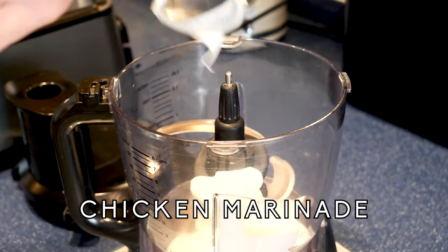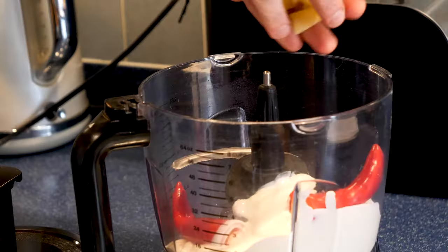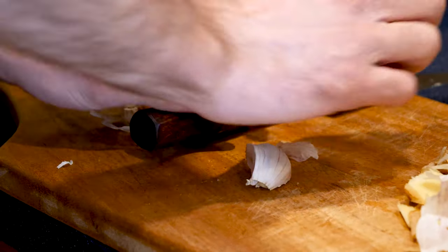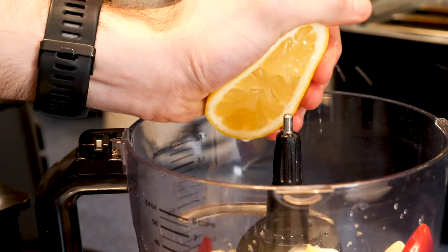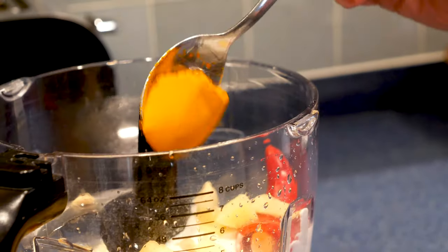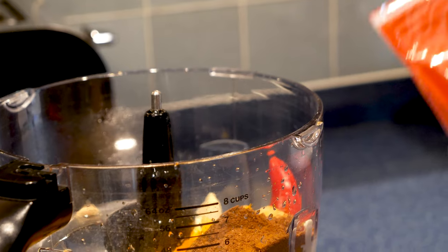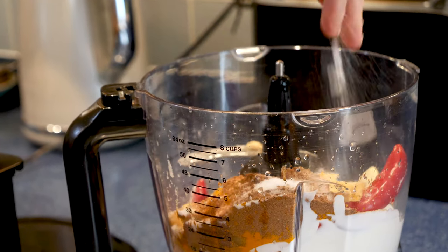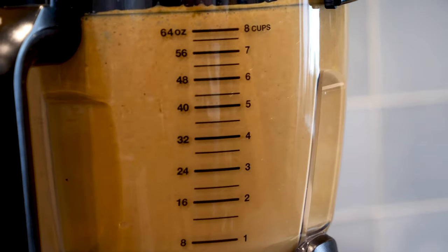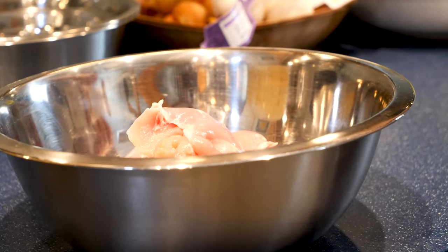Grab yourself a food processor and into it put 300 grams of plain yoghurt, 2 whole red chillies, 50 grams of peeled ginger, 5 large cloves of garlic, the juice from 2 whole lemons, along with 1 tablespoon of turmeric and 2 tablespoons of garam masala, plus a nice healthy pinch of salt. Blend this up until fully incorporated and you have a relatively smooth mix — it doesn't matter if there are a few little chunks in there.